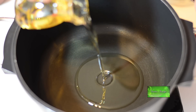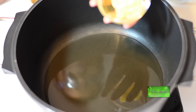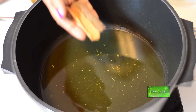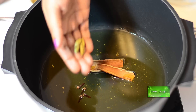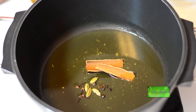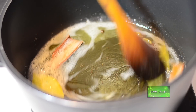Now in a separate deep pan take one third cup of fresh oil and one tablespoon of clarified ghee. Put garam masala in the oil: two pieces cinnamon sticks, four pieces cloves, four pieces cardamoms, five to six pieces whole black pepper and two bay leaves. Let this fry for a while.